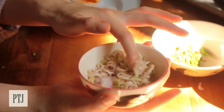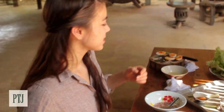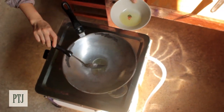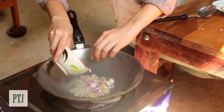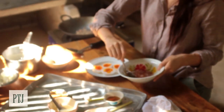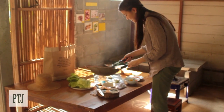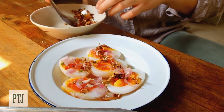I've got one lemongrass and a handful of shallots that I've sliced finely. A good hot wok is always your friend. I'm going to add some rice bran oil — it's always good because it's got a high smoke point. Add your ingredients in. Meanwhile, I'm going to put the dressing onto my eggs, then sprinkle the crispy bits over the top of the eggs to give it that extra crunch.